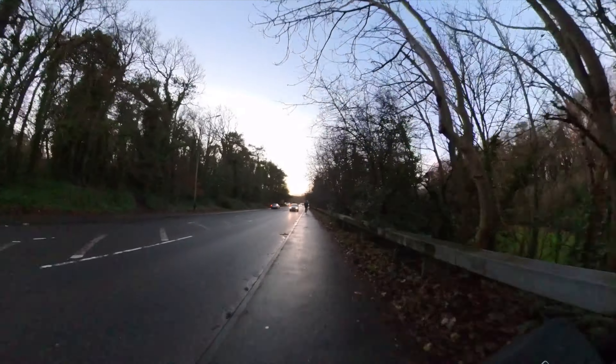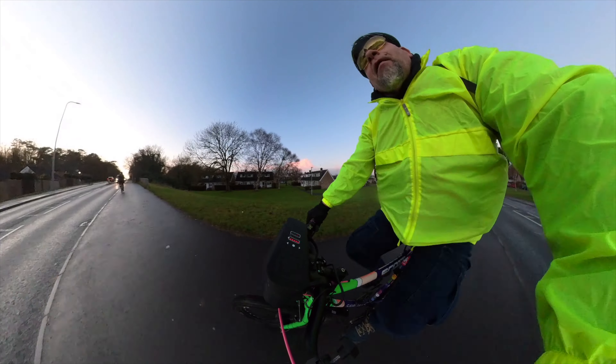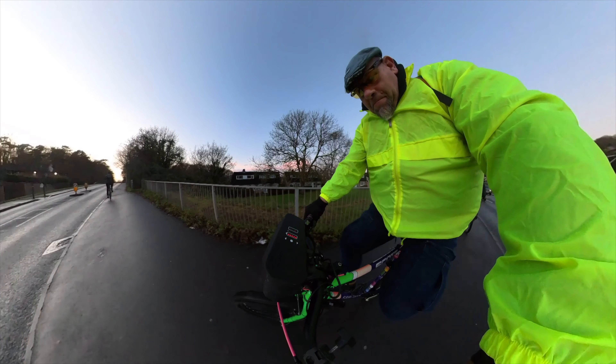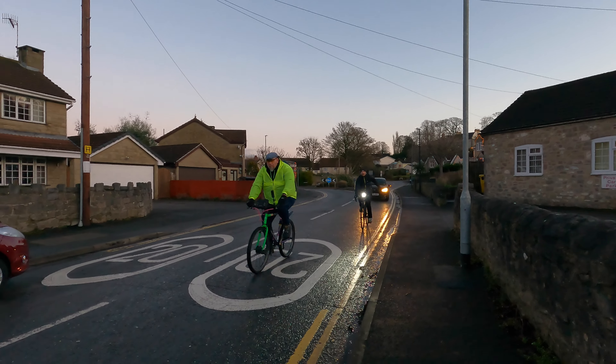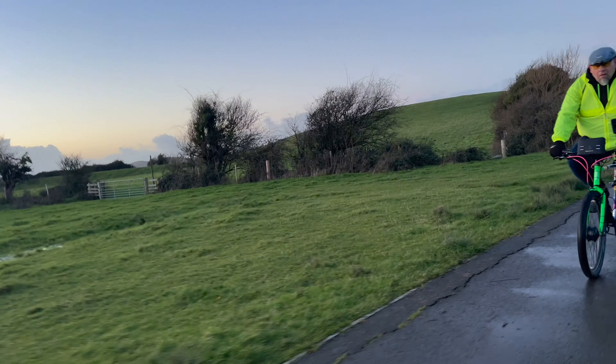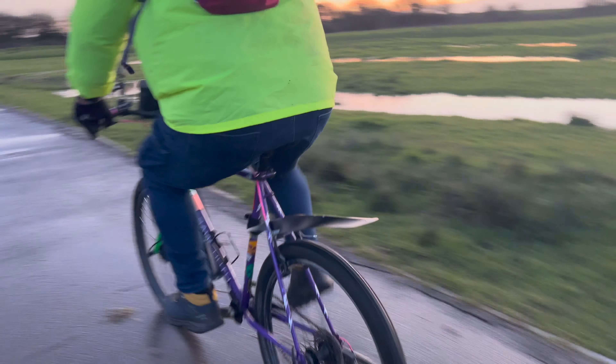Off we went. The ride we chose isn't that hard — there are a couple of small hills, one rather big hill, and lots of flat. It's a bit mixed between gravel and paved, but it's nice, chill, and pretty relaxed. Apart from this hill.